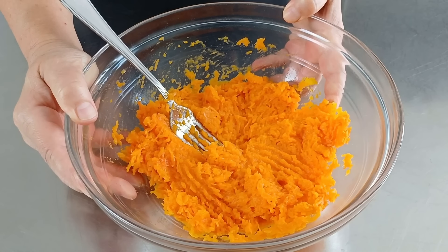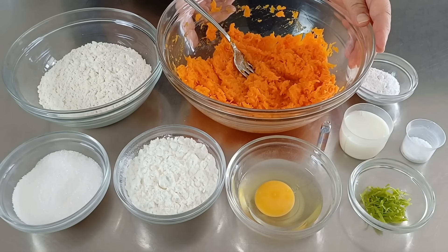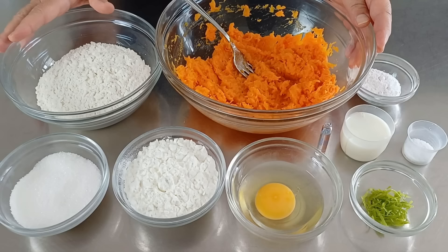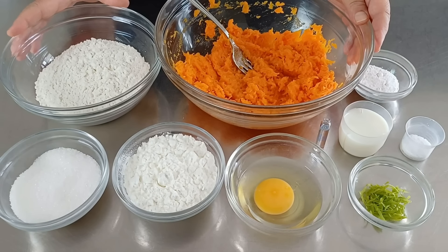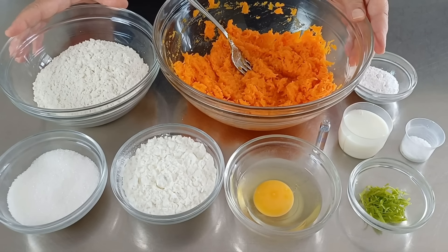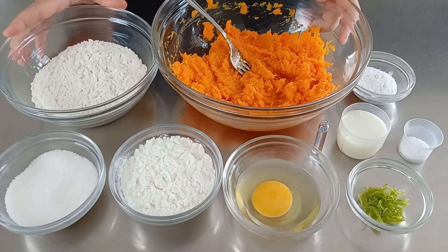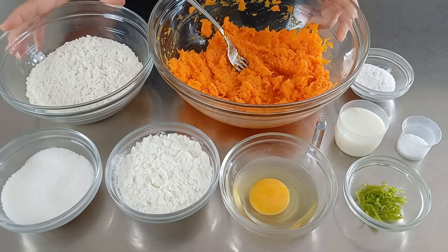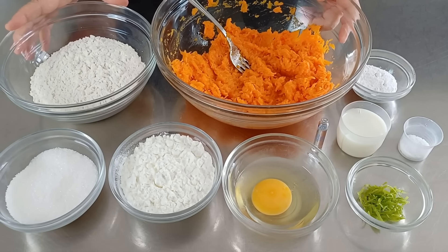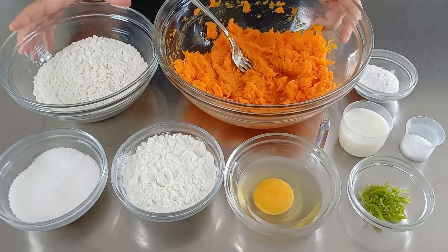Ora vediamo insieme quali sono gli altri ingredienti per realizzare la nostra ricetta. Oltre alla zucca abbiamo bisogno di farina zero doppio zero, fecola di patate, zucchero semolato, un uovo, zeste di limone bio, un pizzico di sale, latte, aroma di rum e lievito per dolci. Tutti i pesi come al solito sono scritti in info box sotto il video.